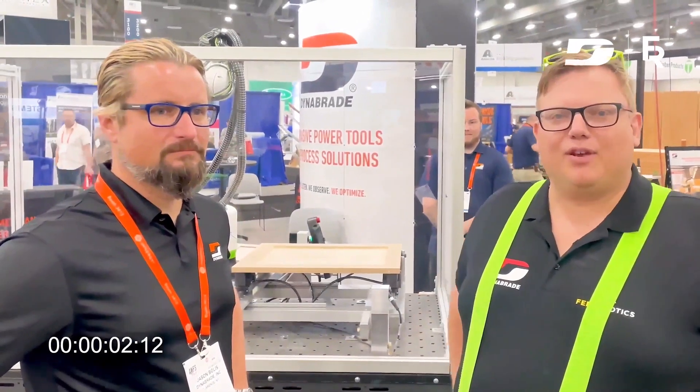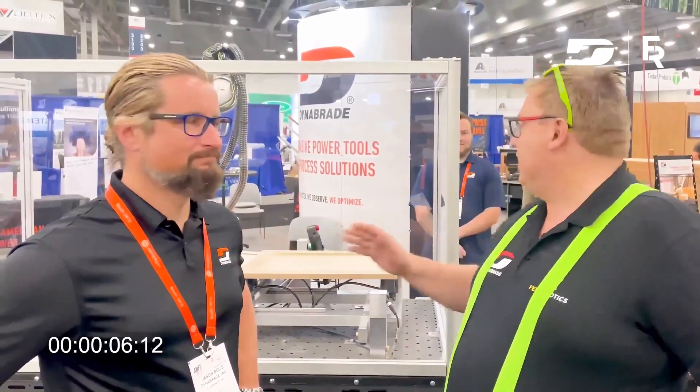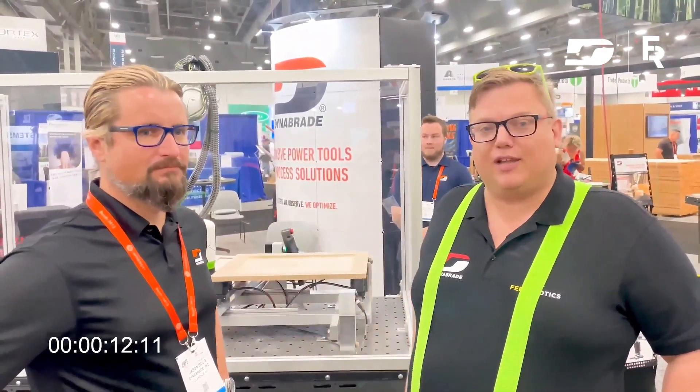Hello everyone, we are here at AWFS in Las Vegas and I'm here with my friend Steiner from Steiner Braids. We have again a no-coat robot for sanding shaker doors. Jason will tell you a little bit more about that now.